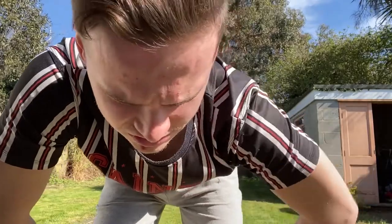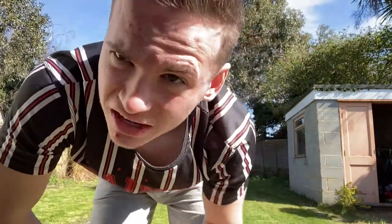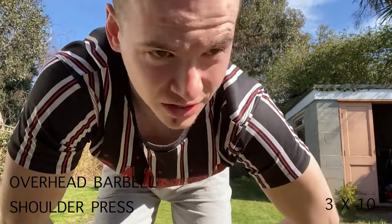I've just sorted the barbell out. I'm gonna start off with some shoulders first — I'll put up on screen what the exercise is called. I don't know how much the bar weighs, it's either 10 or 20 kg, so this is either 35 kg or 45 kg. I'm gonna do about 3 sets of 10 reps or something like that.